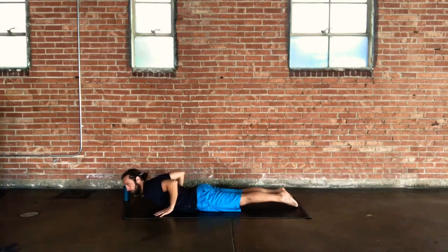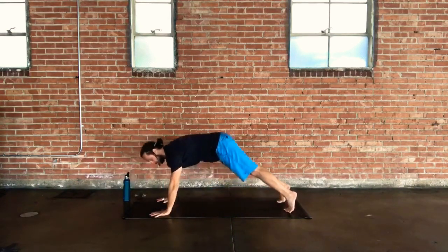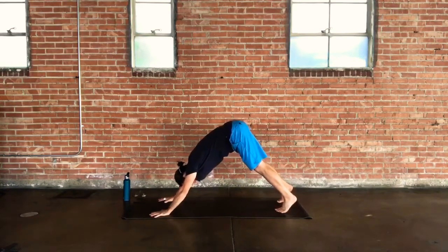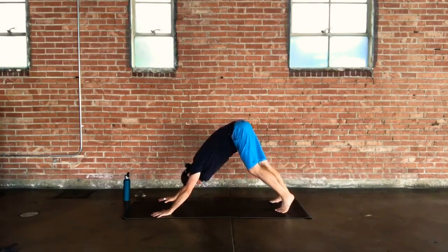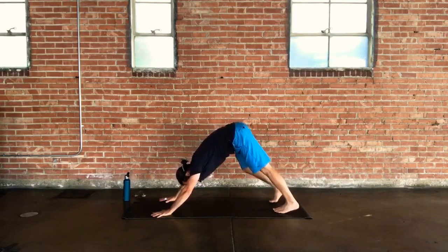One more inhale lifts it up. On the exhale, lower down. To come to down dog, move through tabletop or a reverse plank, letting the hips shift back and up in space. Maybe take a little walk through your down dog, stretching one leg at a time while the opposite knee bends, reaching the heel down towards the ground.